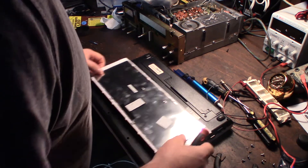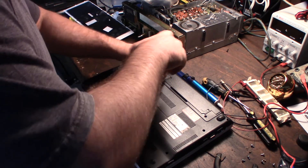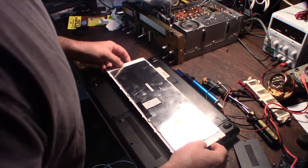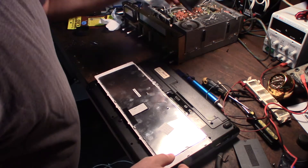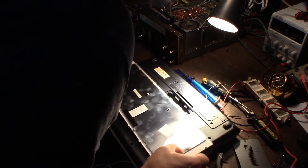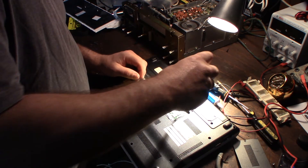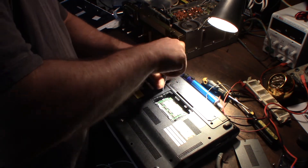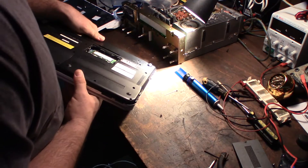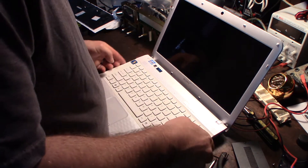I know there's one screw here and there must be one under this memory cover, so let's do that. Hopefully this will be the world's quickest keyboard change. Yes — there it is. So there's a screw right there, that's exactly where it would be. And then one down here — hopefully you're still in the frame — and one here.